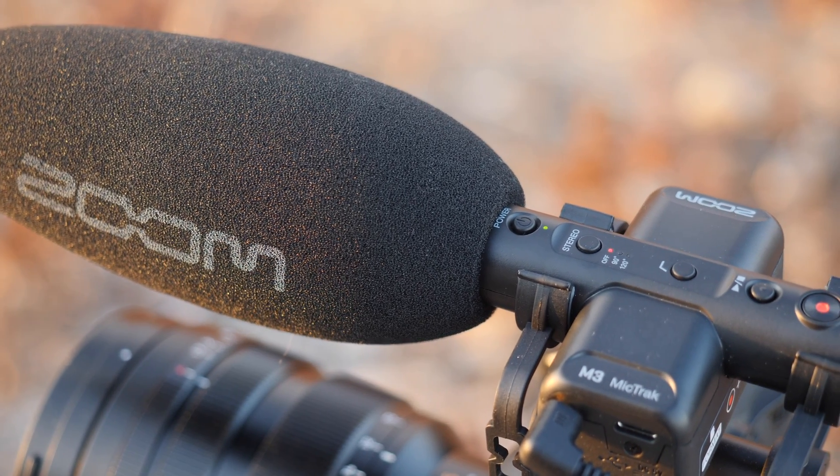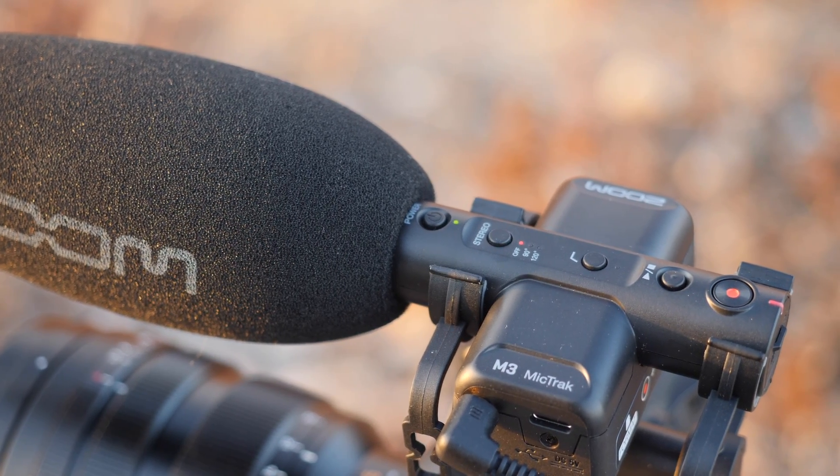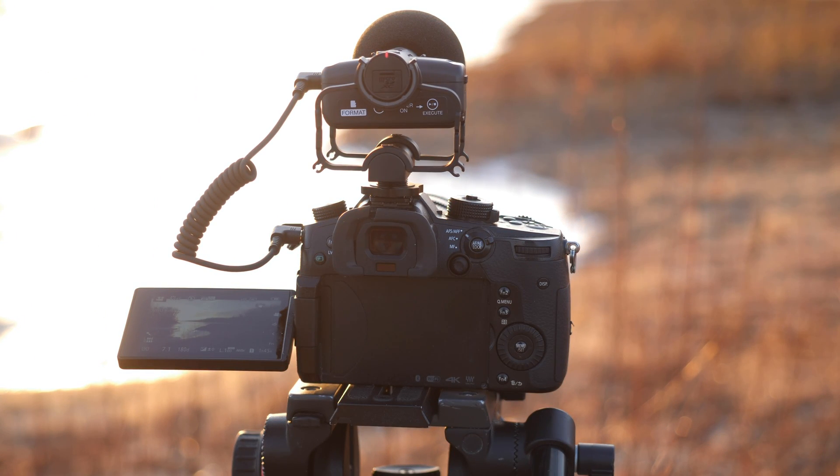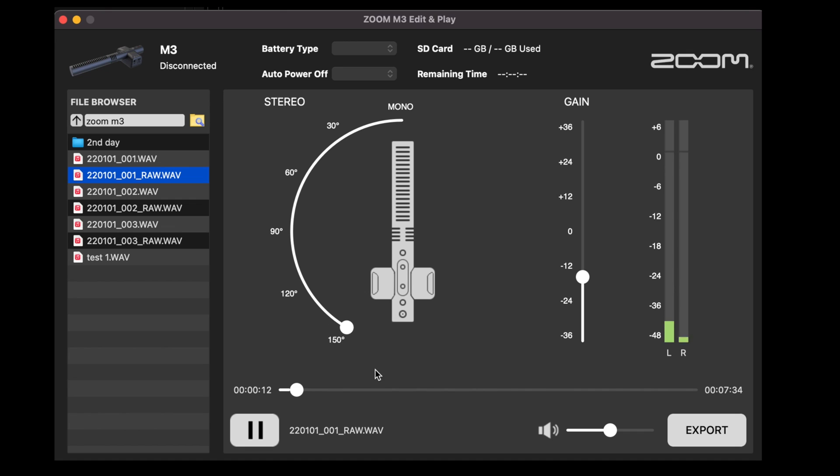The M3 features both mono and stereo modes, making it a flexible run-and-gun microphone for most situations. This is actually one of the coolest features in my opinion because you can literally change between mono and stereo in post using Zoom's software, which I'll show you in a minute.